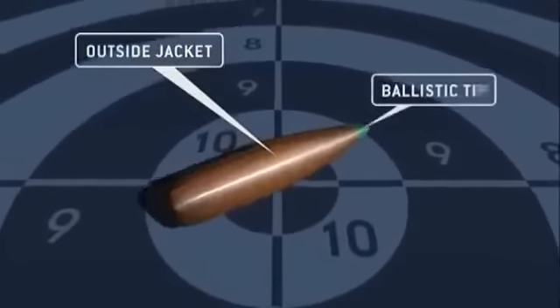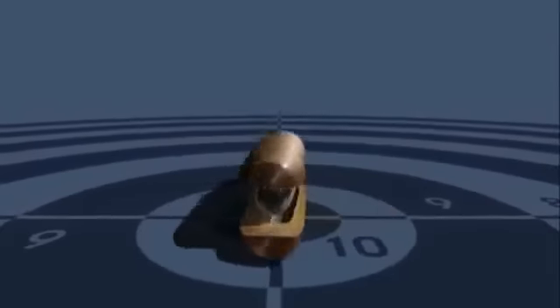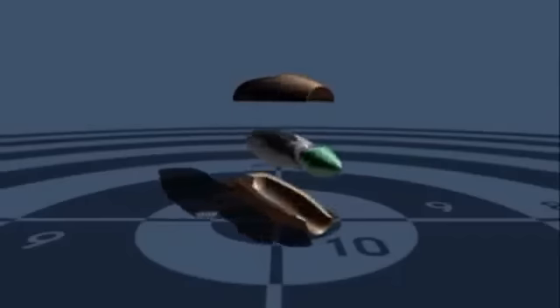A modern bullet consists of a jacket made of a harder metal, such as a copper alloy. This protects the softer lead inside during its launch and in flight, because you want the bullet to be in one piece when it hits the target.